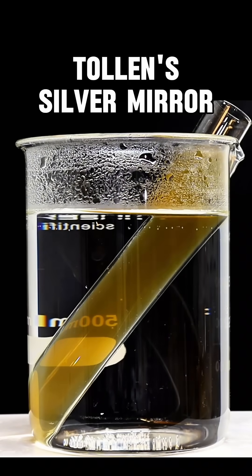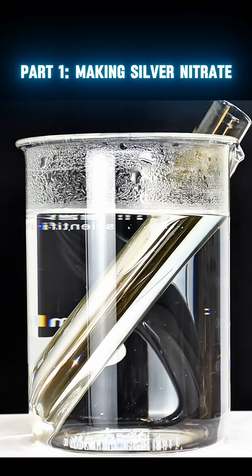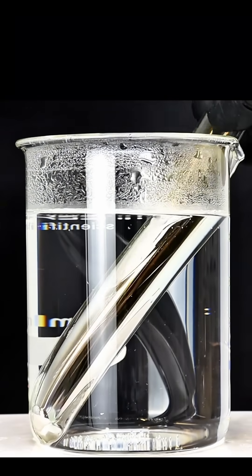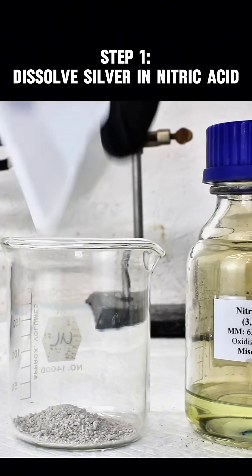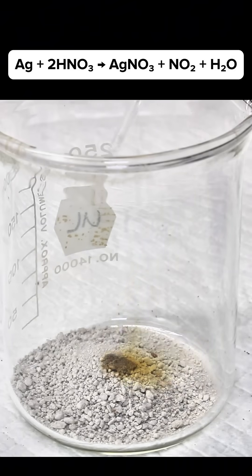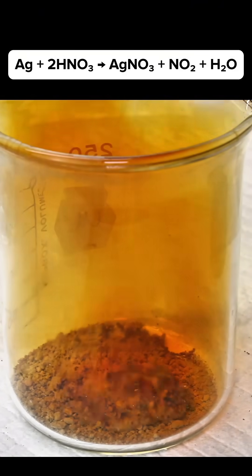This uniquely beautiful chemical reaction is how we made mirrors for hundreds of years, and it's creatively called the silver mirror reaction. This reaction is done using only a few ingredients, but unfortunately one of those ingredients is the incredibly expensive silver nitrate. Luckily, silver nitrate can be produced fairly easily by dissolving silver in nitric acid.